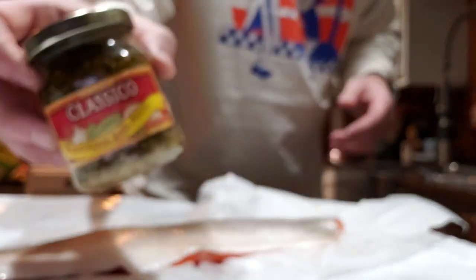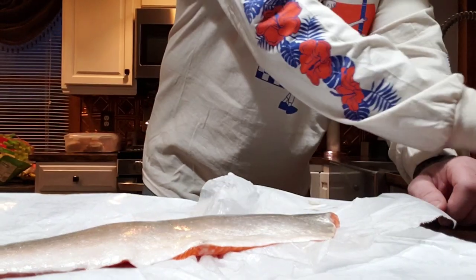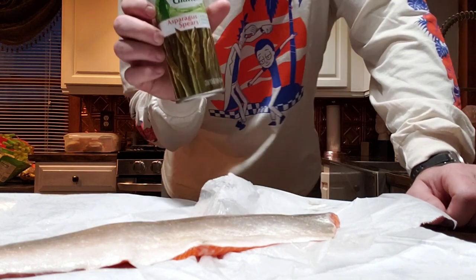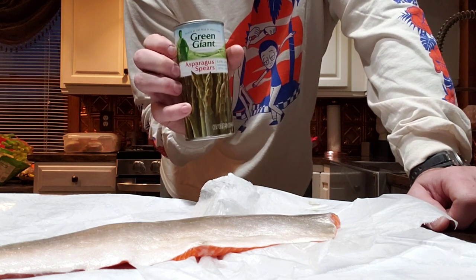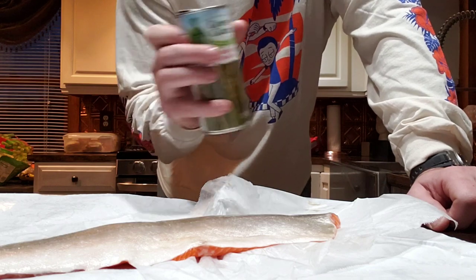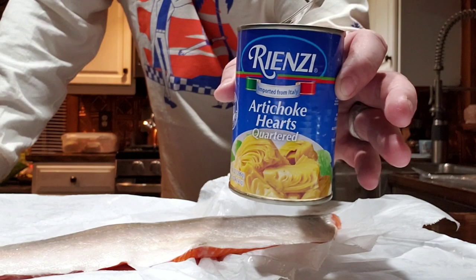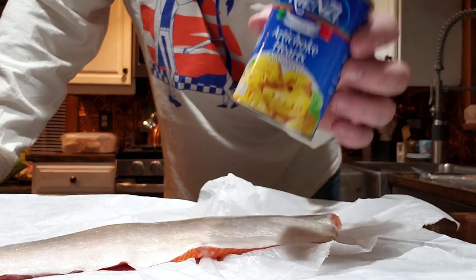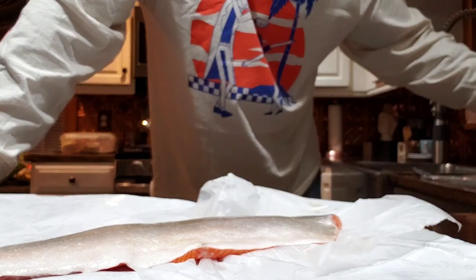I'm using some canned stewed tomatoes — cans are alright. I've got a traditional basil pesto by Classico. I'm using asparagus spears from a can — the ones sitting in water, not oil. The stalks are softer that way; trying to eat through a tough asparagus stalk is like eating a tire. I'm also using artichoke hearts — make sure they're packed in water, not Italian dressing or flavored oil, so it doesn't mess with the seasoning.